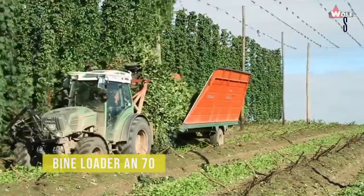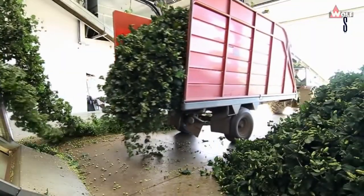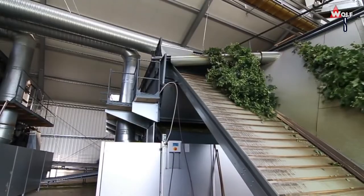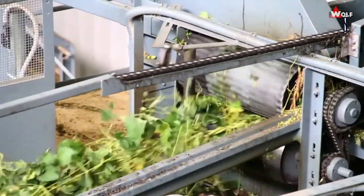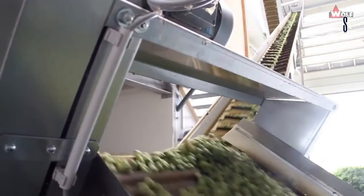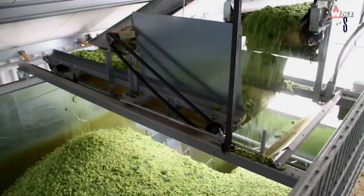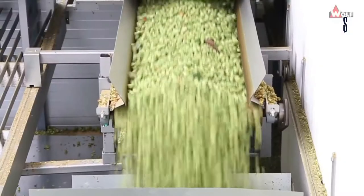The Wolf BINELOADER AN70 is a cutting device that promises precise and durable operation. It has massive capability at a normal tractor size, and its design is low weight and sturdy, ensuring a long and smooth operation. Safe tear-off of weaker and younger binds is done by a conveyor belt and cutting arm on the tear-off head. The plant cutting end of the arm is curved underneath the drum at a 180 degree angle for safe gripping.